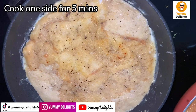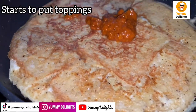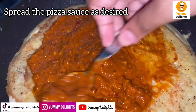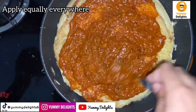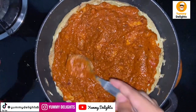Fill the toppings on top. The first layer is pizza sauce. I have made a thick layer of sauce and spread it all over. I have made the base on the bread. The flavor of pizza sauce is good on the bread.